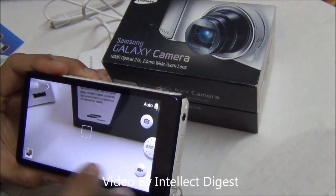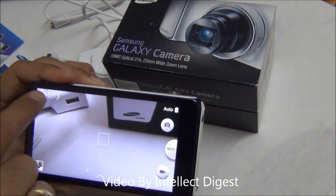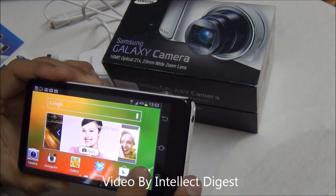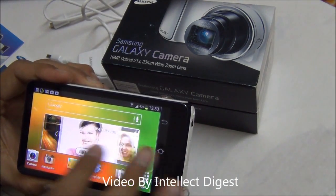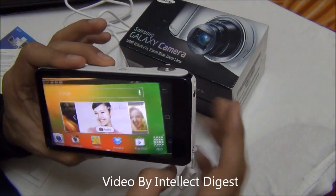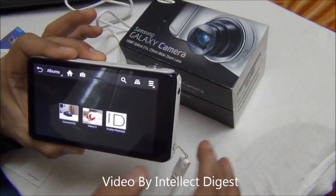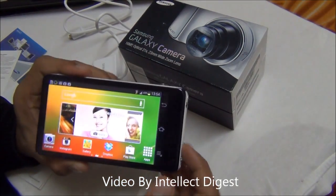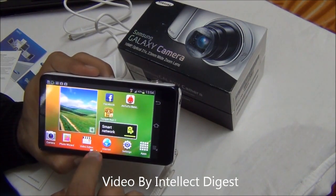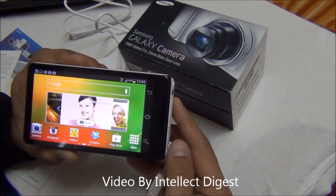It runs Android Jelly Bean so it gives you all the functionalities of an Android device. When you click on the home icon it takes you to the screen where you get all the Android device features. This is a TouchWiz UI, very familiar for those who have used Samsung devices. It has auto rotate, and you can play games, watch gallery, and use apps. Since this is an intelligent connected camera, you can simply click photos and have Dropbox or other applications keep syncing the data in real time if you have a 3G SIM or WiFi.